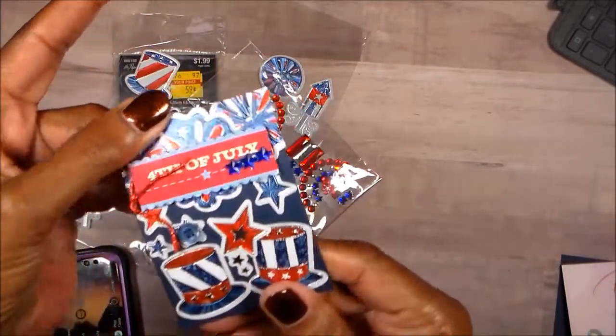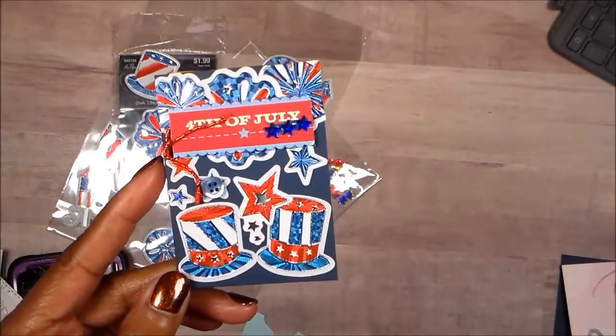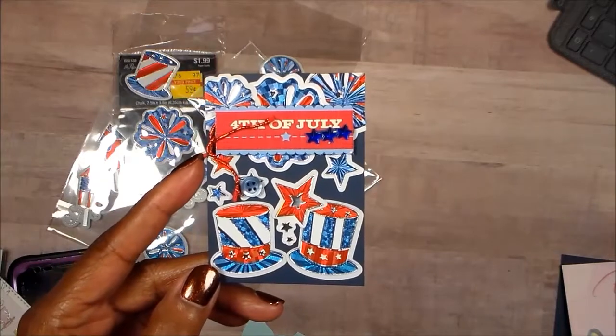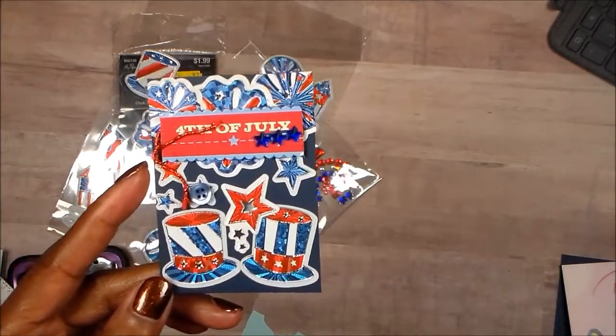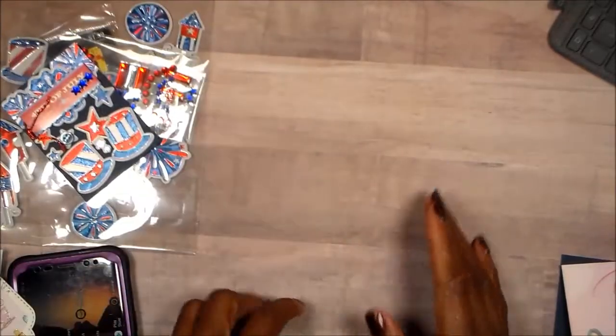I still need to put something on the back for the Crafty Dares challenge. Hey Tina! Go by and check out Tina and the other ladies over on Instagram — I will have a link to that in the box below. And on to my next project.